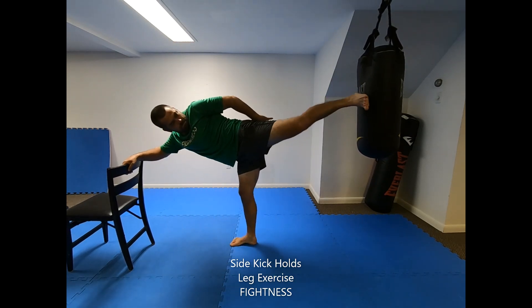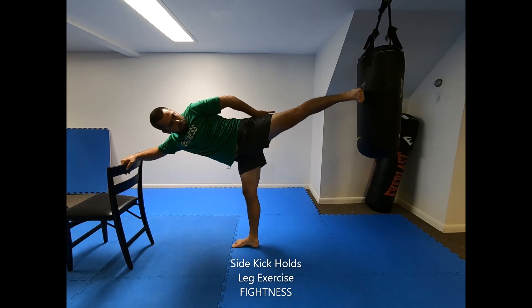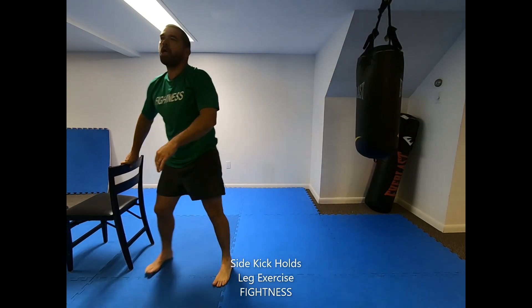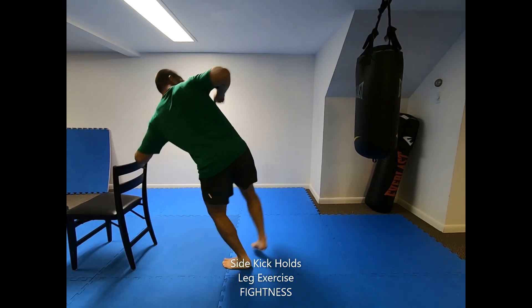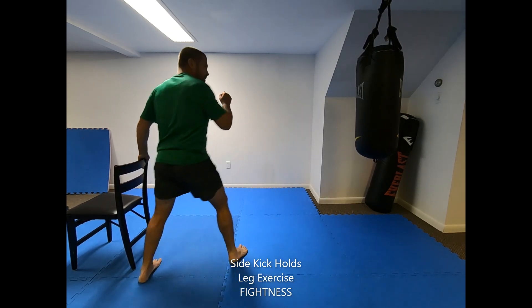Using no balance assistance object will be more difficult and will force you to focus on balance, but it will inhibit your ability to focus on elevating the kick for strength and flexibility development. To decrease difficulty, just pause briefly at the extended position before retracting the kick, instead of holding the position for time. Using a chair or other object for balance support will allow you to focus on elevating the kick for strength and flexibility development.